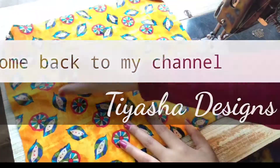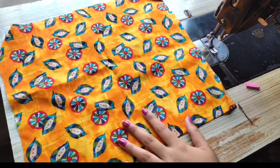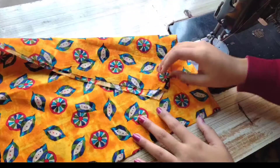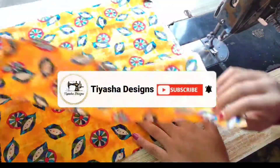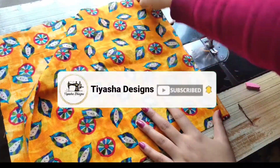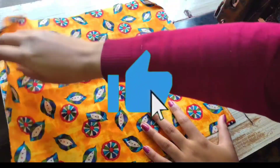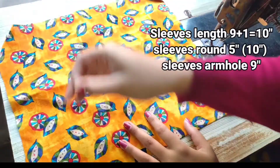Hey guys, welcome back to my channel. Today's video I will share a sleeves design with you which is very easy. Before watching, if you want to subscribe and keep the notification bell on so that you get a notification of every video, and if you like it then please like it. So let's move on to the video.